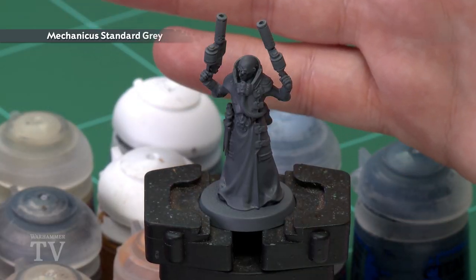Before we begin painting, the first thing we'll need to do is undercoat the model. As you can see, I've used Mechanicus Standard Grey. This is a nice neutral colour for all the colours we'll be applying onto this figure.